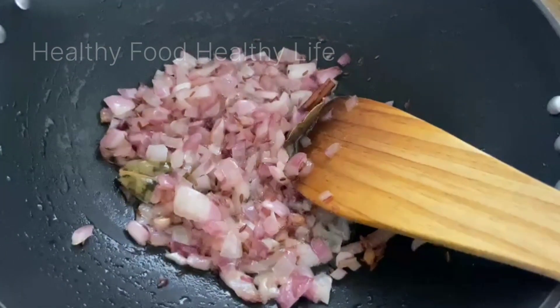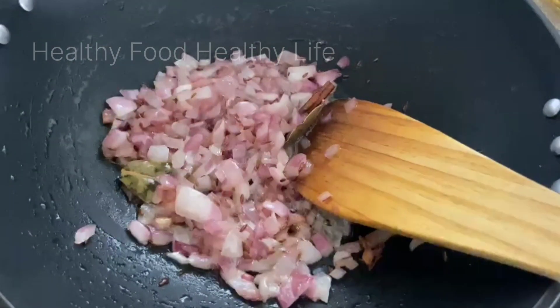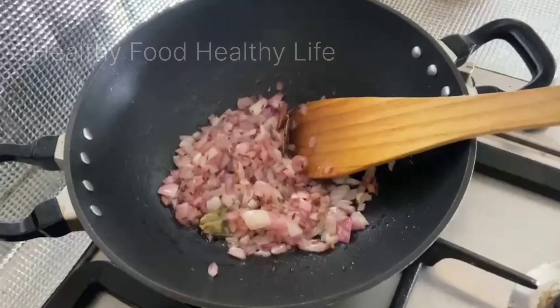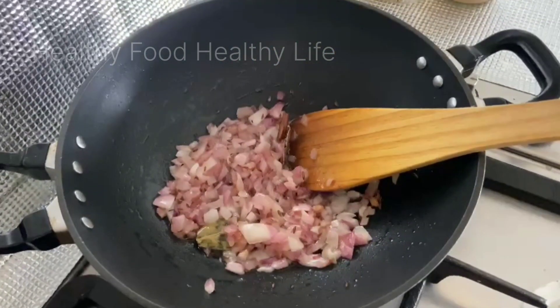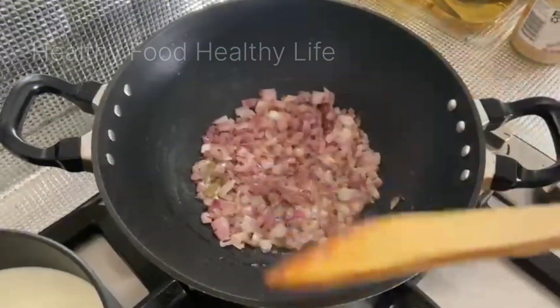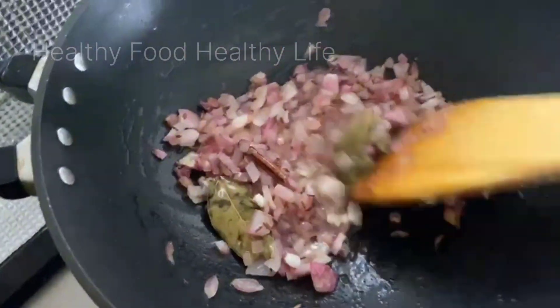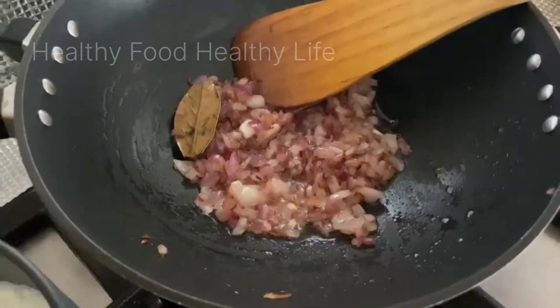I won't put it in for 2-3 minutes because it's almost done. Then it will go out. I have used 3 tomatoes and now I have added more spices.